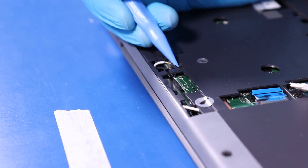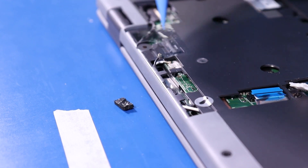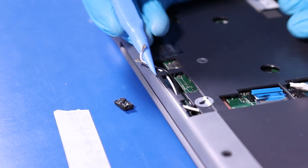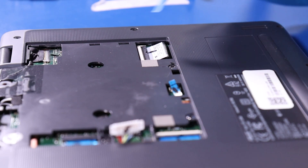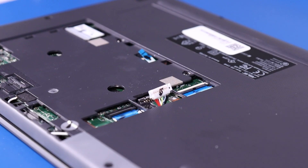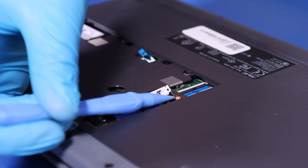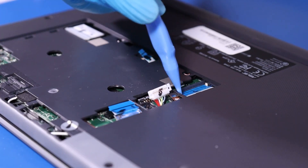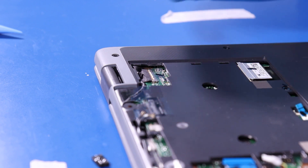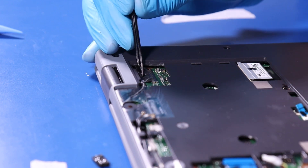Peel back the protective covering and gently lift up to remove the antenna cables. Flip open the locking tab and pull back to unplug the keyboard. Flip open the locking tabs and unplug the daughterboard cables. Peel back the tape and gently pull back to unplug the LCD cable.